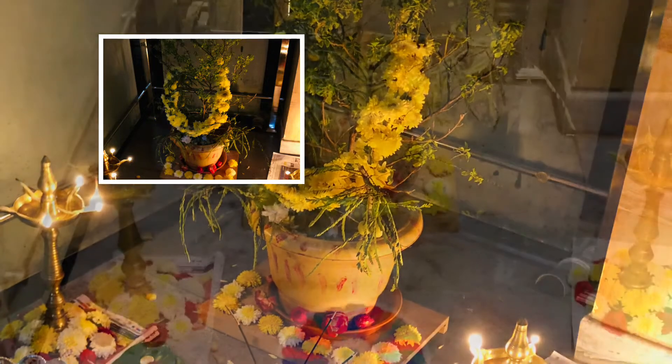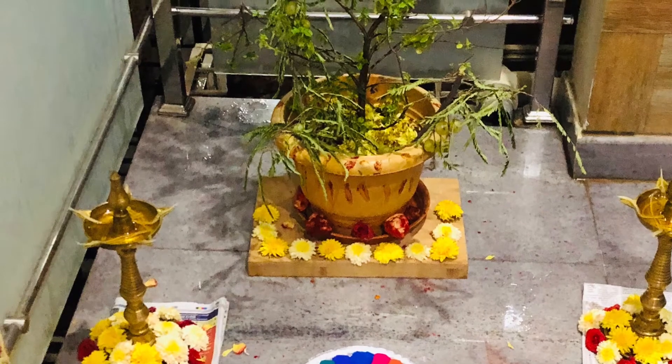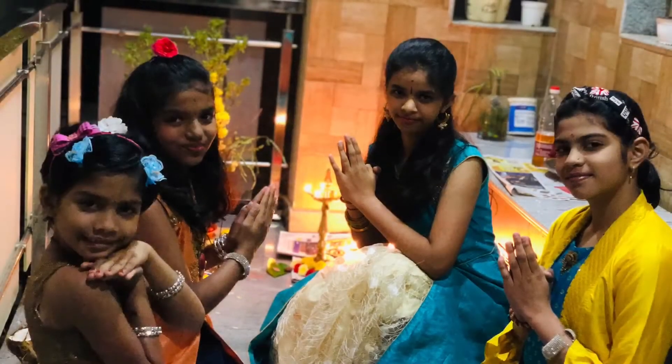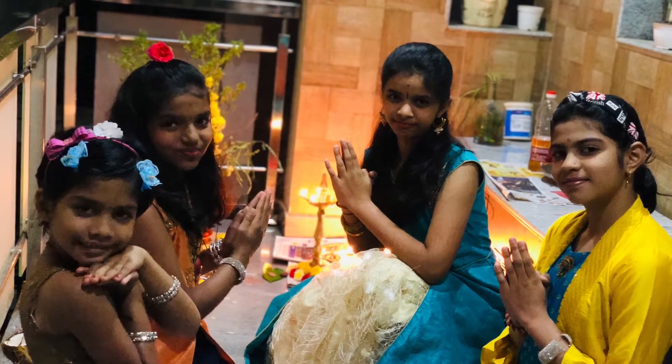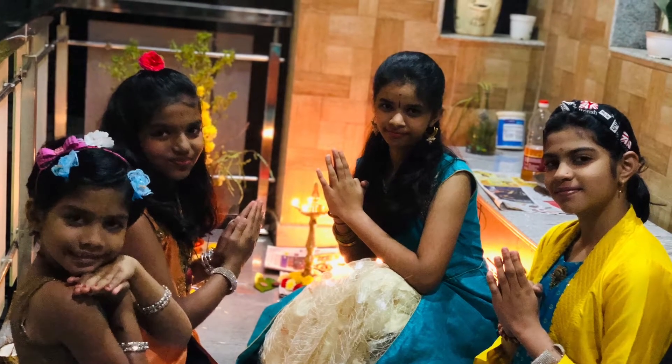She has kept two light lamps at the side. You can see my two friends had came to our house to call us to their house. I am going to show you how to do simple rangoli in five minutes.